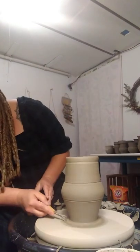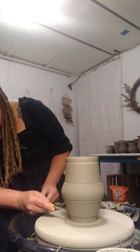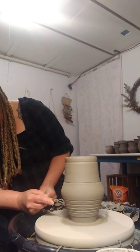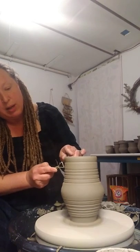Now I'm going to take my smaller trimming tool and cut in my foot down here, and then going up I'm going to do these lines to add more texture to the pot. And again, this is so that my glaze — it's called cream rust — will break and have a lot of different colors in my glaze.